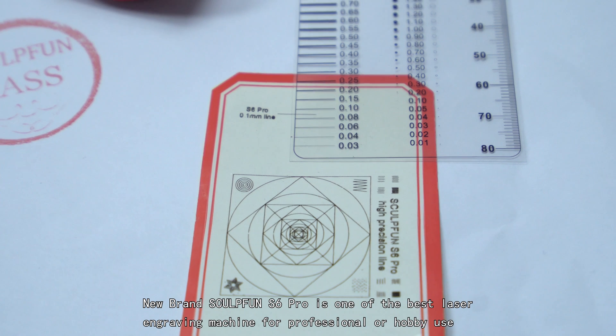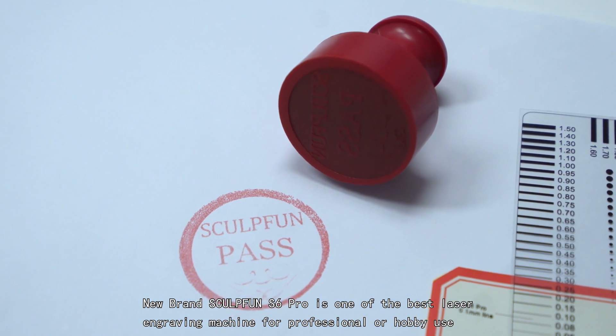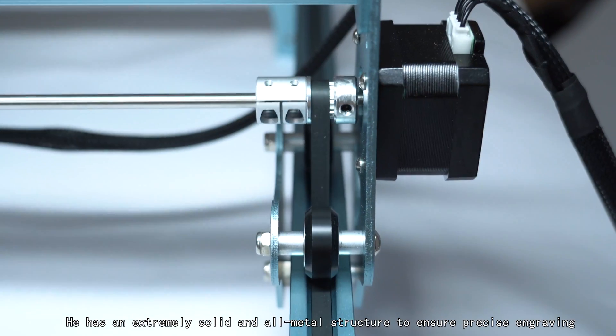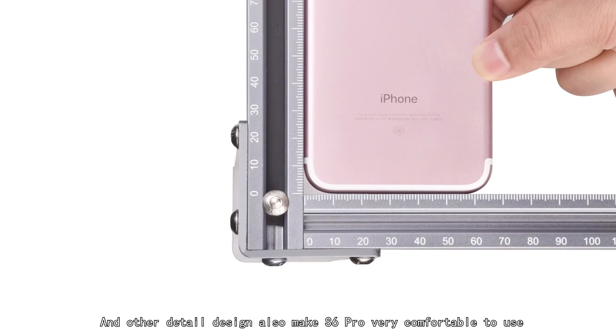New brand SculptFun S6 Pro is one of the best laser engraving machines for professional or hobby use. It has an extremely solid and all-metal structure to ensure precise engraving, and other detailed design choices also make the S6 Pro very comfortable to use.